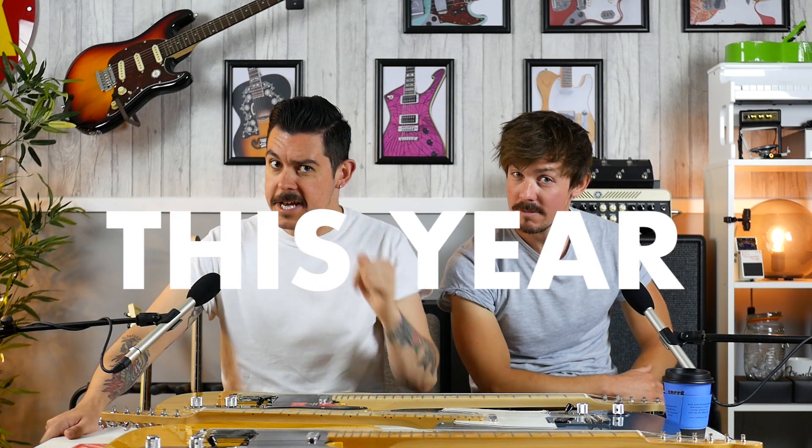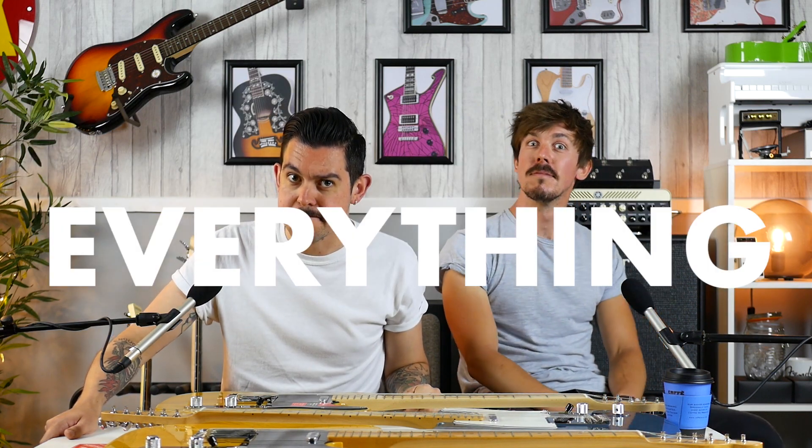Do you know your Fenders? Well, this year they changed everything. In the last year, Fender have discontinued the American Vintage, the American Standard, and now — probably the most popular of all time — they've discontinued the Mexican Standard.